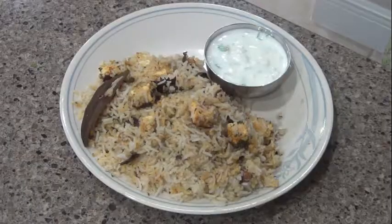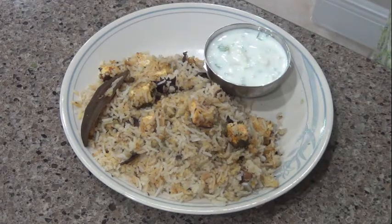The biryani is easy and ready. This is very good taste. Thank you so much for watching my video.